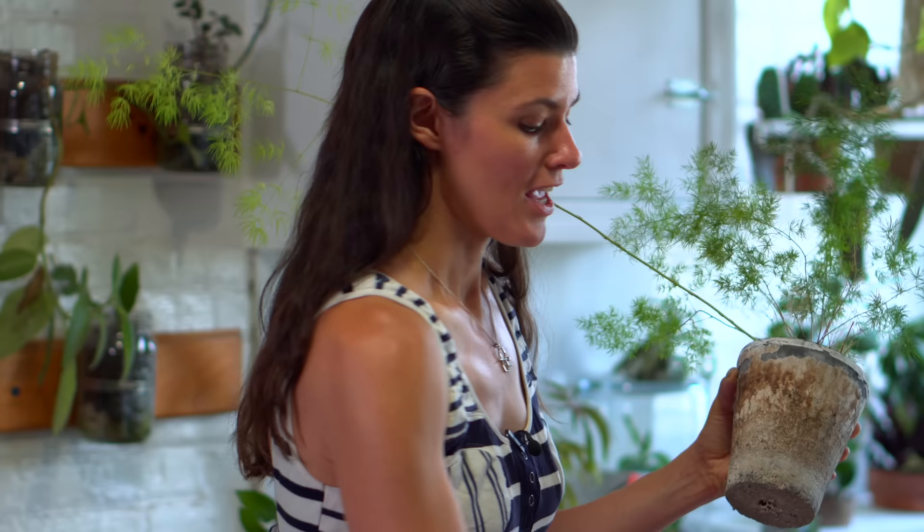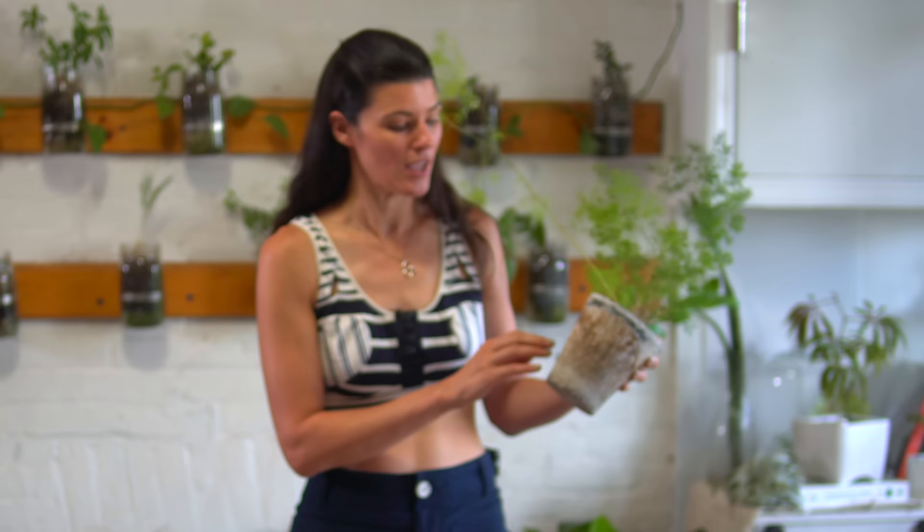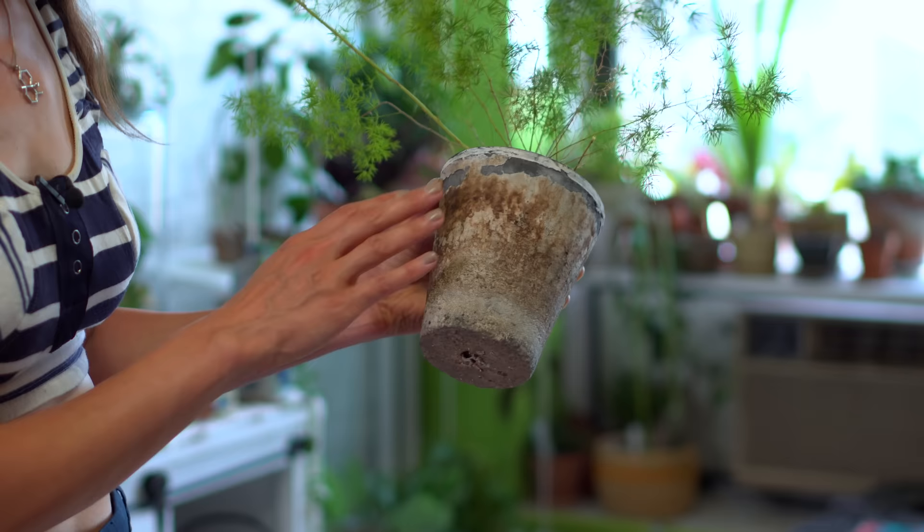If you've ever bought one of these aged ones that are low-fired, they will literally disintegrate sometimes in two or three years. I had another one that basically just broke. And it could look cool — it's very shabby chic, it's very charming — but they're really not that stable.